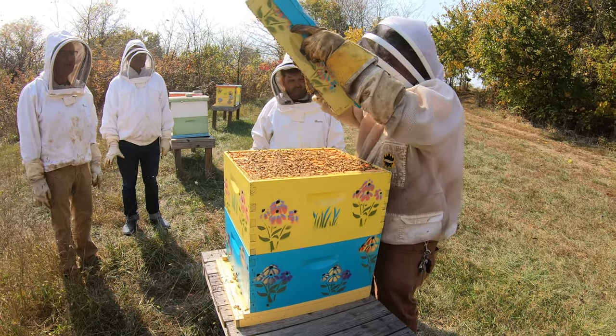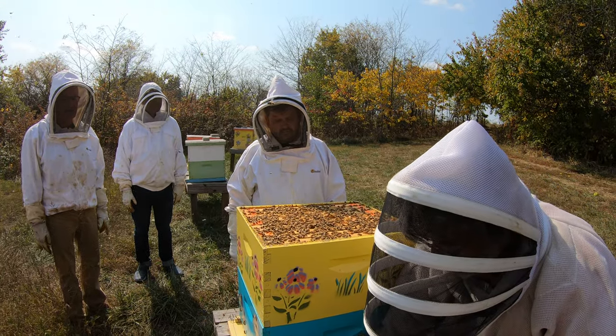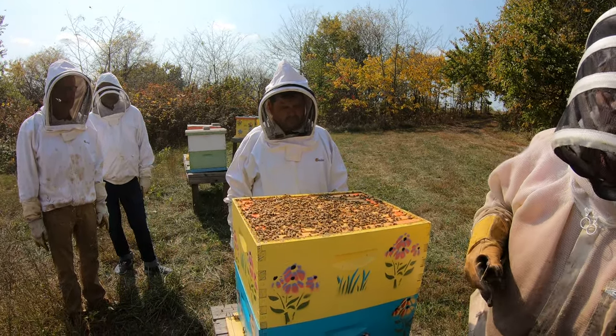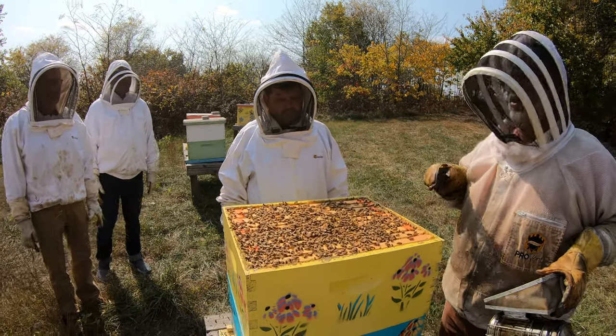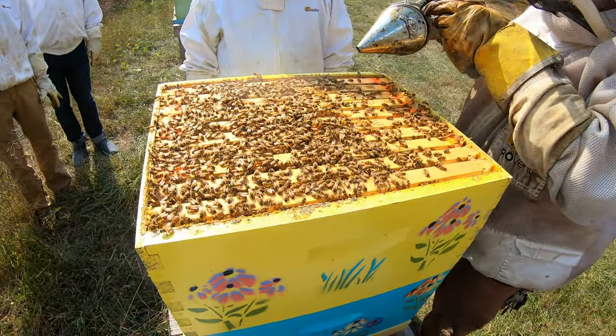He's underneath there — that's a lot. They're just going to hang there. I can tell right now that this hive is what's called queen right. The fact that we've opened it, you can tell — they could care less. They don't care. This doesn't bother them at all.